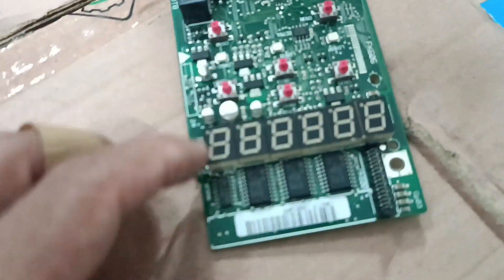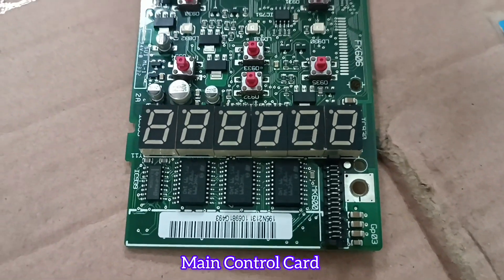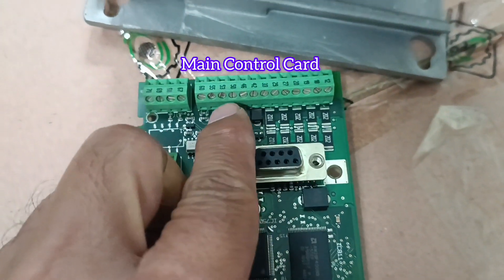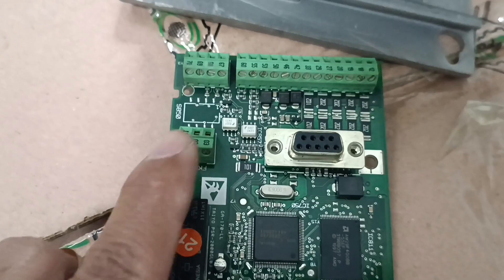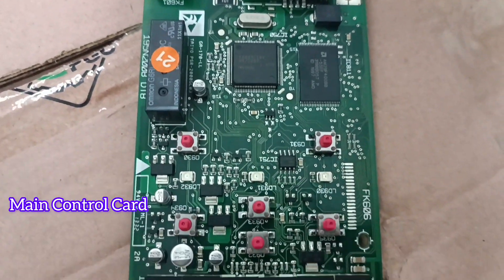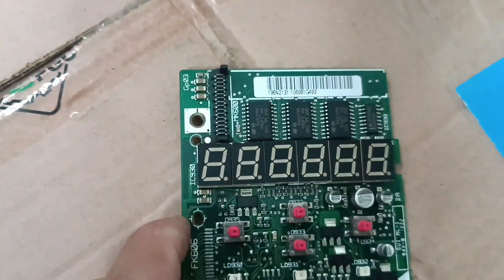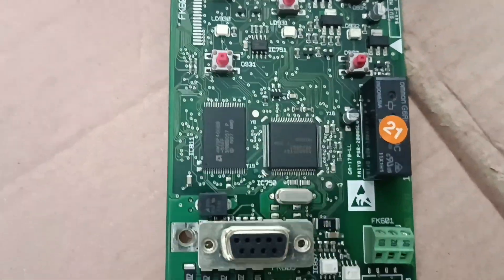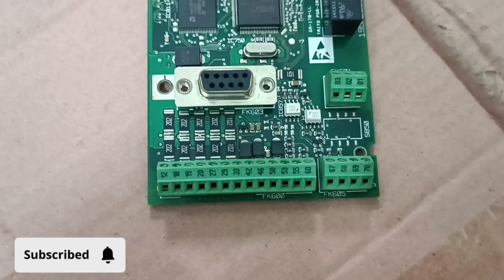This is the main control card. My concern is only for the four capacitors, but I'm just showing you the control card. This is the main control card connection point, the control connection point, the relay connection points, and this is the USB connection point for communicating with the VFD from a laptop. I have no work to do here — I'm just mentioning that this is the control card.